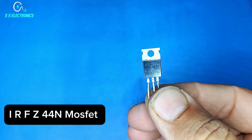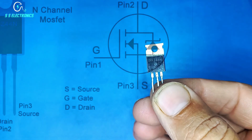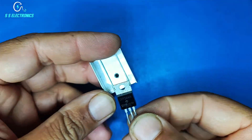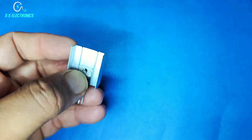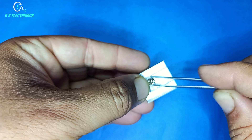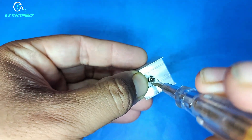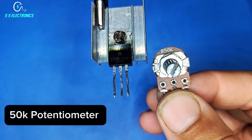Sauer FZ44N MOSFET and 50K potentiometer.